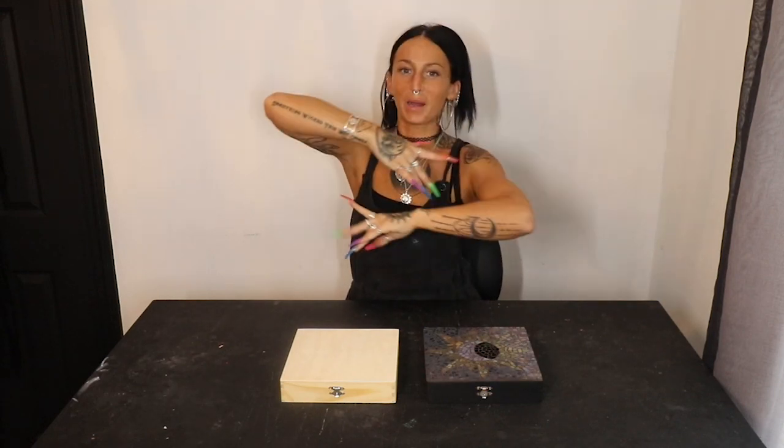What is up, you guys? Welcome to my YouTube channel. If you're new here, my name is Mackenzie. If you're not new, thank you for coming back.